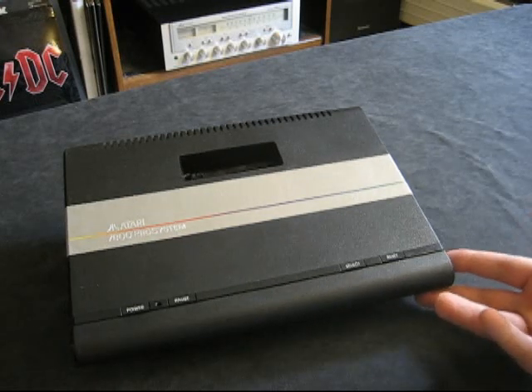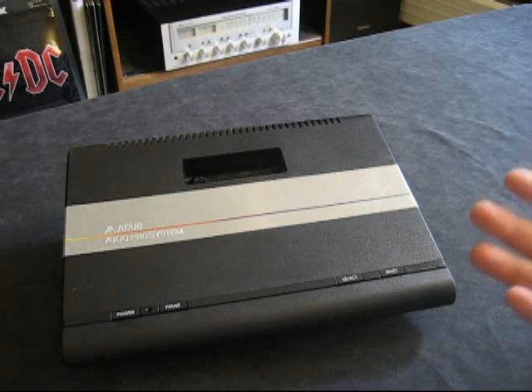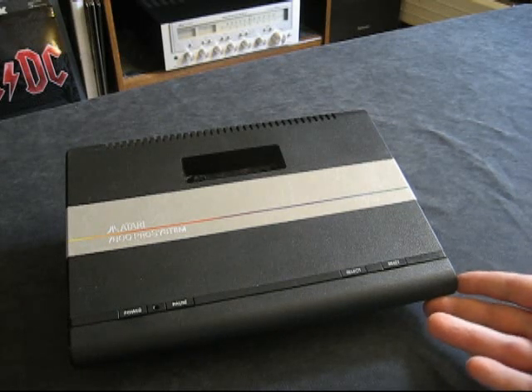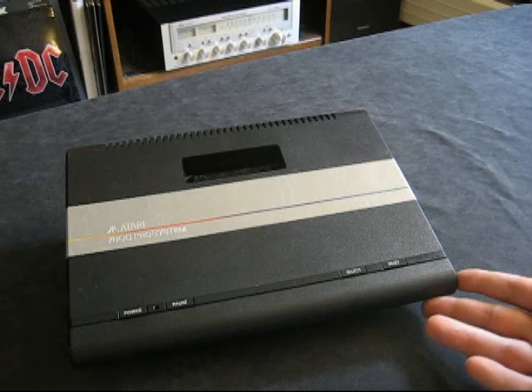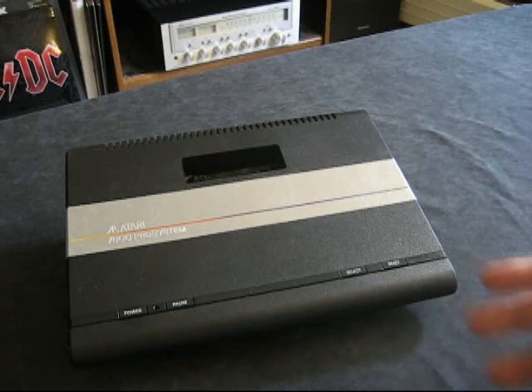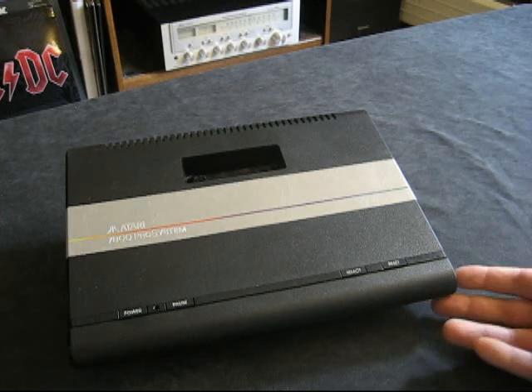Now this system was not actually developed by Atari. They had a contract with a company called General Computer Corporation, or GCC, and they started development in 1983. The system was complete and ready by 1984, and it was actually released as a test market in Southern California in June of 1984. Unfortunately the video game crash hit — people stopped buying 2600s, the Intellivision wasn't doing well, the ColecoVision was expensive, a lot of bad games were coming out, and people stopped buying video games. And unfortunately that was right around the time this was going to come out.